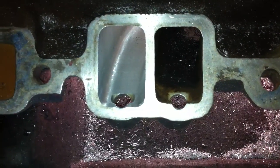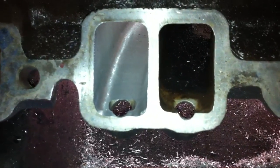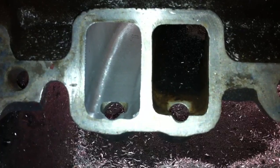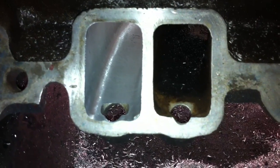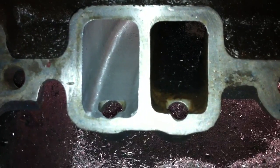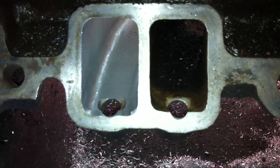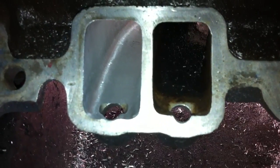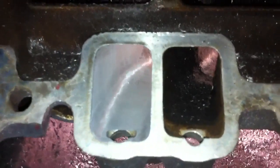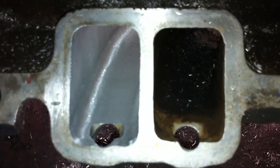Hi, this is Darren Dockerman with High Flow Fuel Injection, and today I'm showing you an outlet comparison on a stock TPI lower intake manifold, comparing a ported side on the left and unported on the right, and I just want to show you the difference in basically the size and shape of ported versus unported.